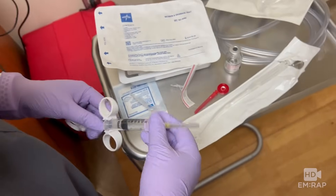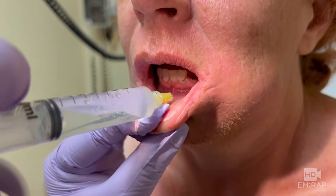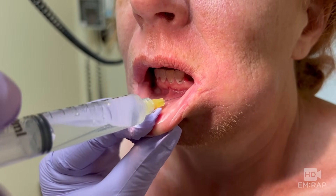Attach a 27-gauge needle, remove the gauze, and now provide a lidocaine injection over the area of the planned incision. An inferior alveolar nerve block is another option.